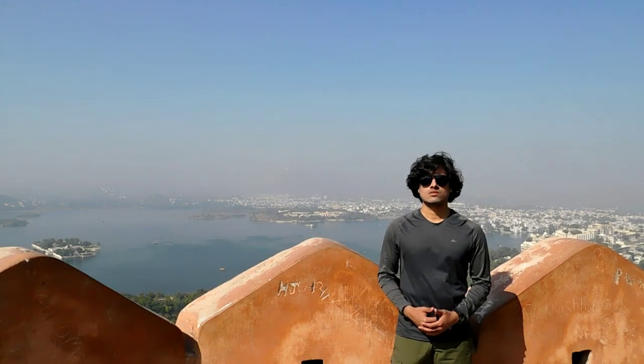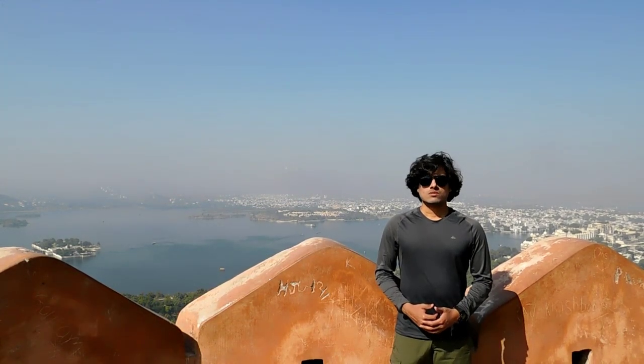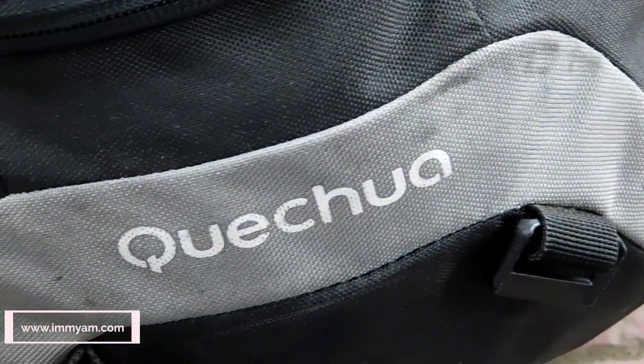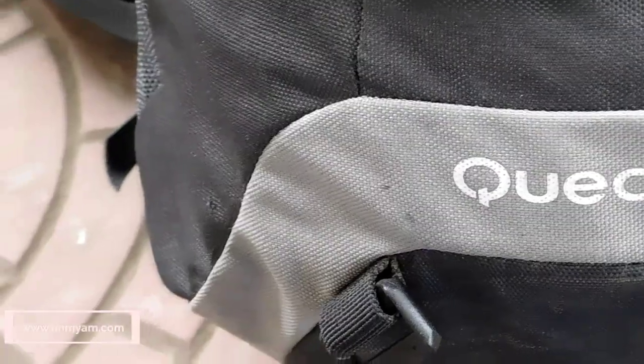Hi, I am Mayim and in this video I am going to review the Quechua Forclaz 50L Backpack. Forclaz 50L is a backpack offered by French outdoor sports brand Quechua. This backpack offers a storage capacity of 50 liters. It can be used in outdoor adventure activities like trekking and due to its easy accessibility it can also be used in backpacking as a travel backpack.